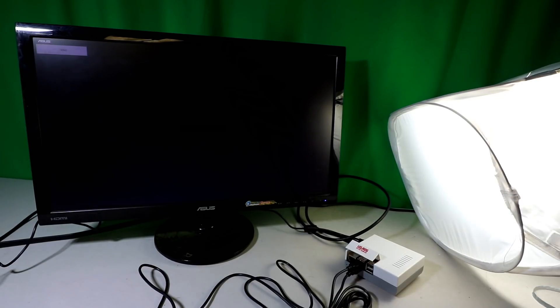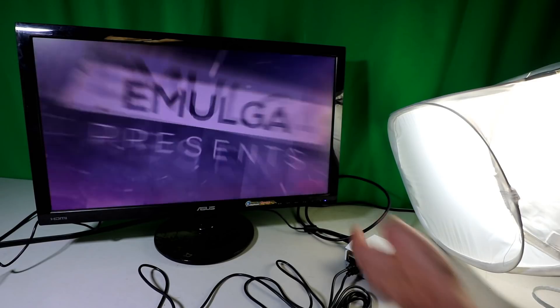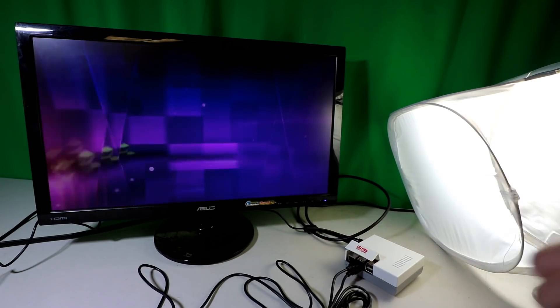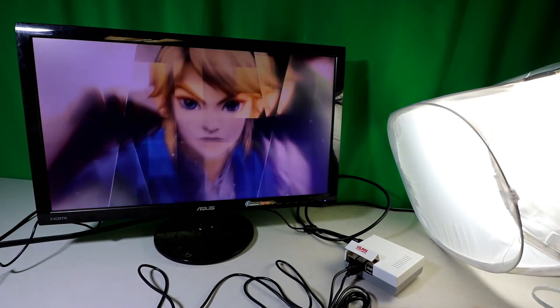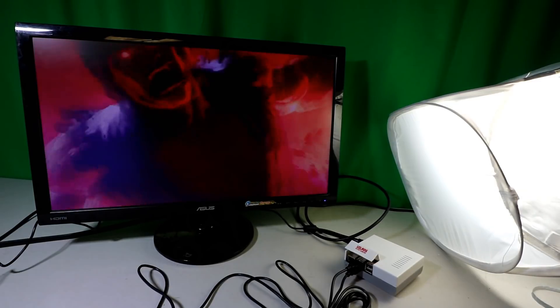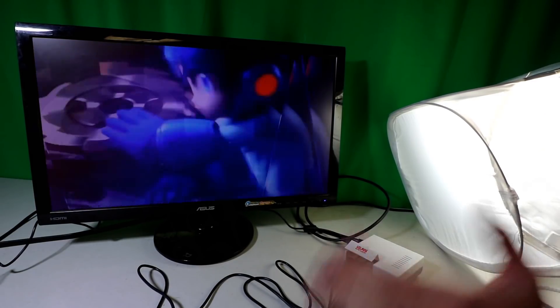I'm running the Recalbox image, so this is going to boot into Recalbox. I don't have speakers on this monitor so you won't hear any sound, but once you get it all hooked up you have a couple of options: you can grab a pre-loaded image from the internet, start with RetroPie, or start with Recalbox. Once set up, you add some ROMs and you can play all your favorite retro games.